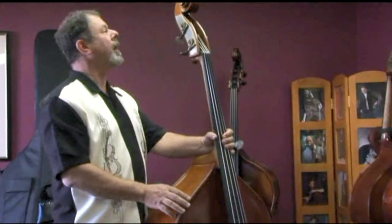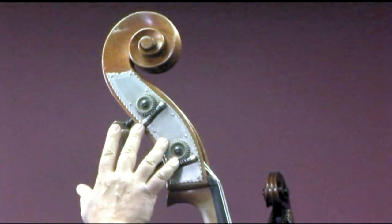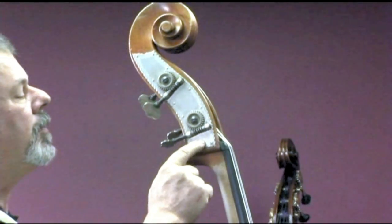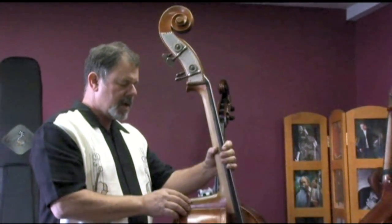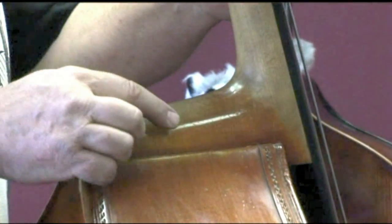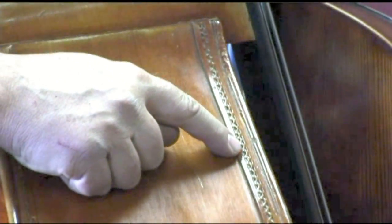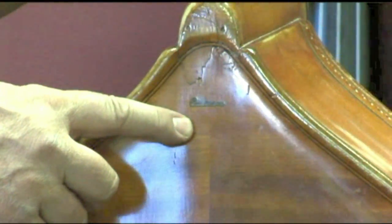Starting up here at the top — beautiful scroll — and these Tyrolean style tuning machines are typical German-made with nickel plating. The neck is maple, and I just love the wear that has occurred over the years here on the heel of this neck. Moving in a little bit closer, you can see ornamental carving on these external linings, and then the Pullman brand stamp right here on the back.